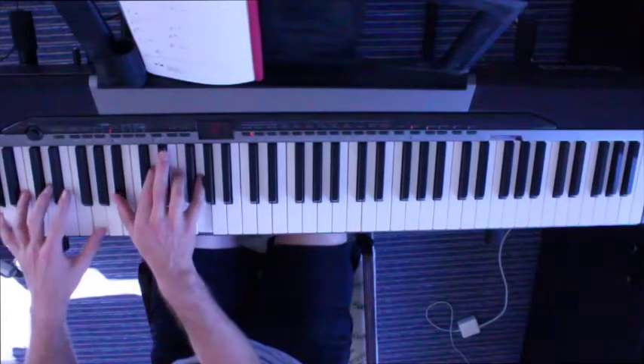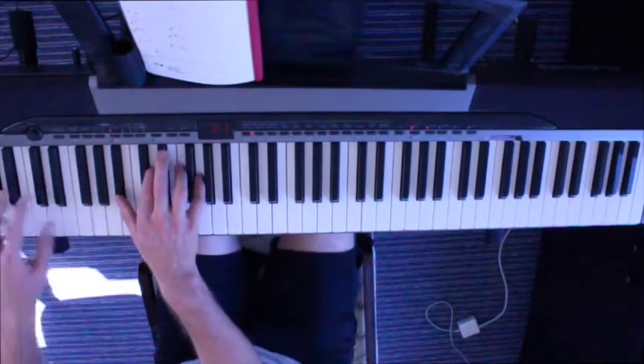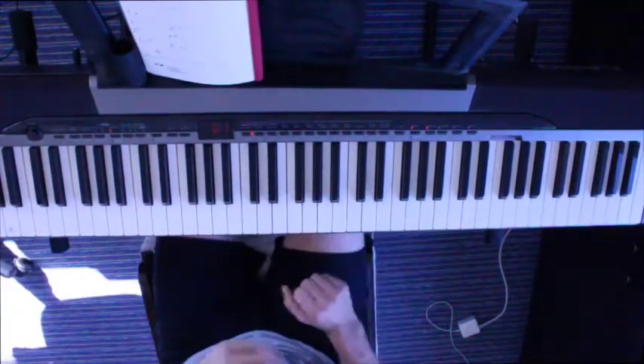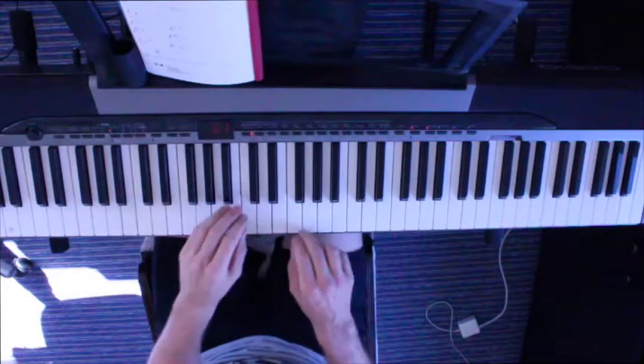Hello everybody. I'm just going to talk you through things. So, we're starting off with a G minor.